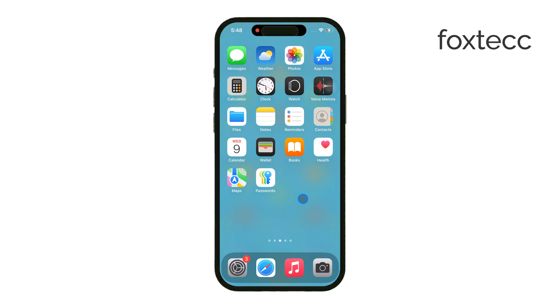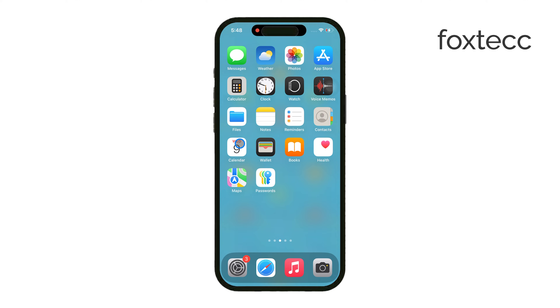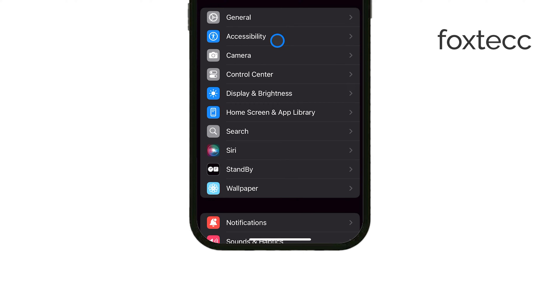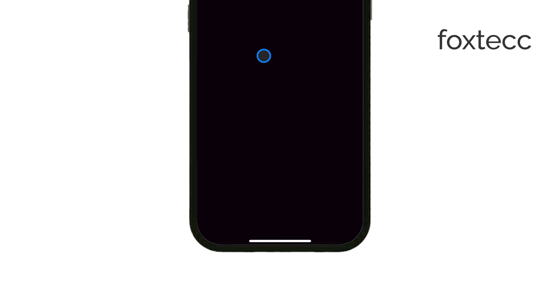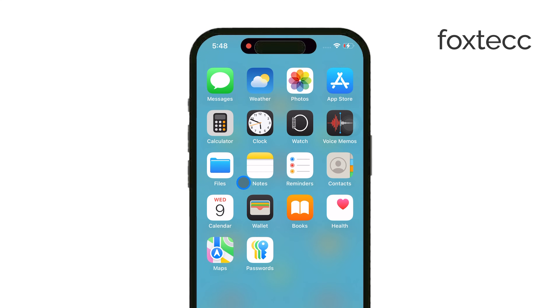Hey everyone, Ryan from Foxtech here. In today's video, I'm going to show you how to use an SD card with your iPhone. As you probably know, iPhones have never come with a microSD card slot — only Android devices have had that feature. But if you need to transfer files between your iPhone and a microSD card, there's a simple workaround that makes this possible, and I'm going to walk you through it.